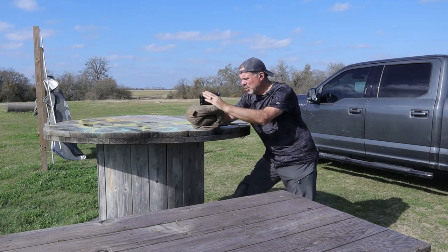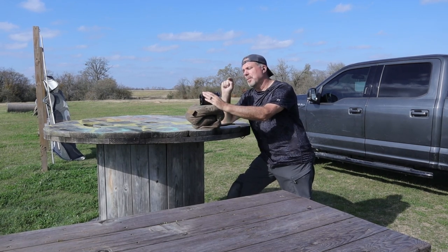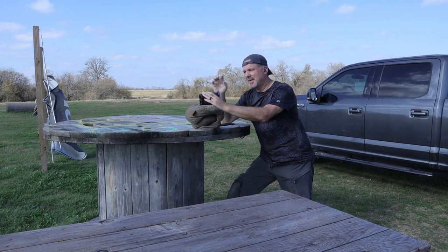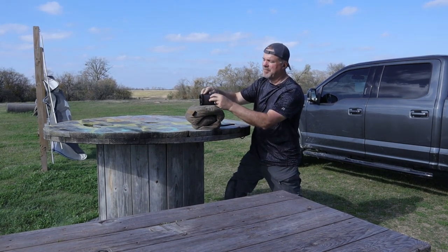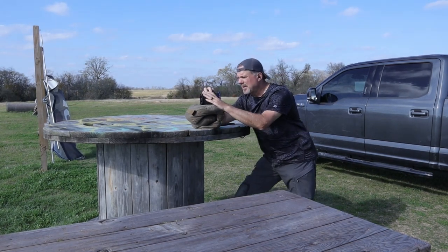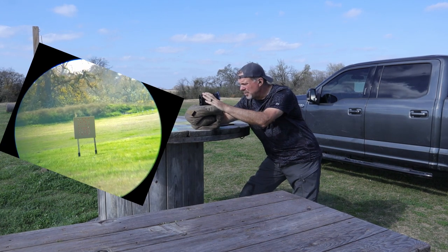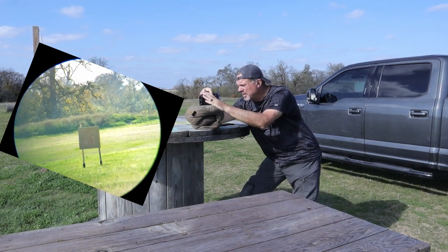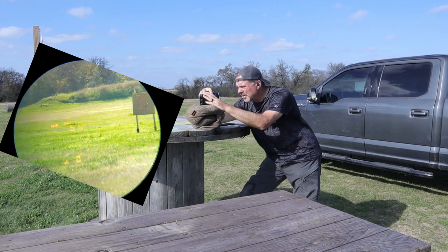We're at the 22 range now and I'm going to take some video through the rangefinder. I'll tell you — you're going to press the menu button all the time until you get used to this thing. I keep pressing the menu button instead of the target button. I'll make sure I'm pressing the right button. Here we go — this is the 50-yard zero target. 51 yards because we're a little off from it.